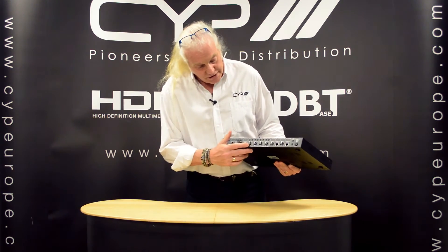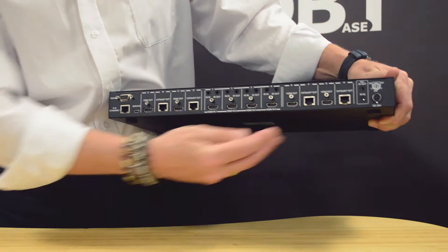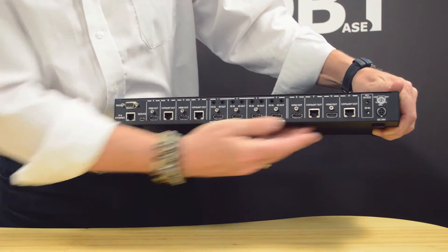On the back we have the 4 HDMI inputs, the 4 HDBaseT outputs, and the 4 independent HDMI outputs, so the 4 sources can be routed to any of these outputs.